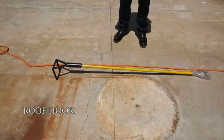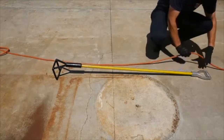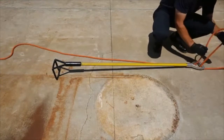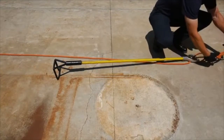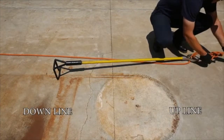Here we have a roof hook. Tools with a D-handle and a shaft, such as a roof hook or scoop shovel, can be tied with a bowline on a bight through the handle and a half hitch on the downline to control the tool from below as shown here. The firefighter places a loop through the D-handle and then ties their bowline on a bight on the upline.